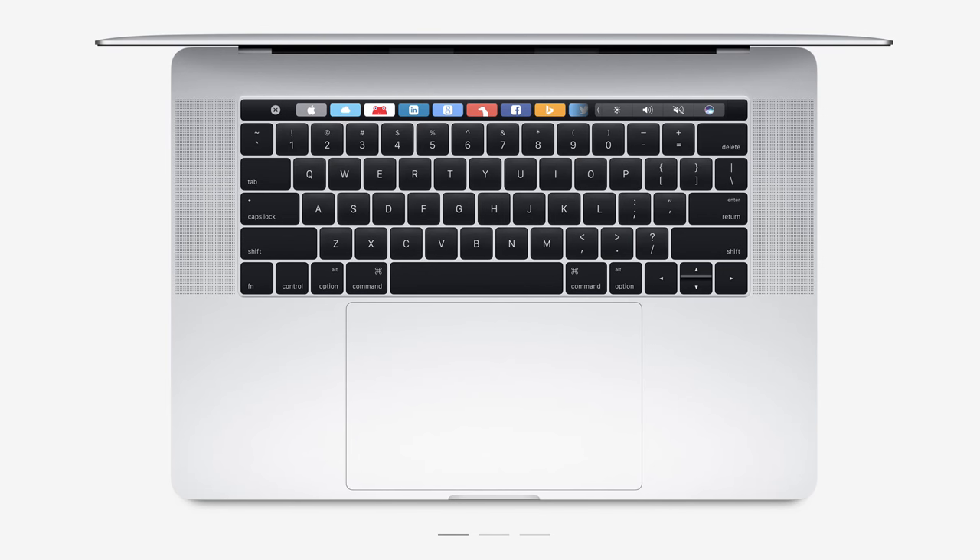Here we are again, finally reviewing something I believe I've already made like five videos on. This feels like the end of an era. Except it's not, because I'm going to be returning this and then buying the 15-inch MacBook Pro with Touch Bar and reviewing that, comparing the specs. So it's MacBook Month.